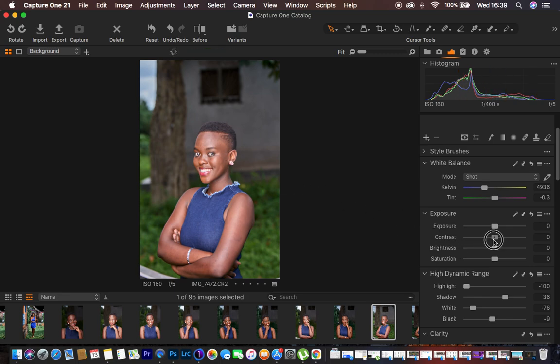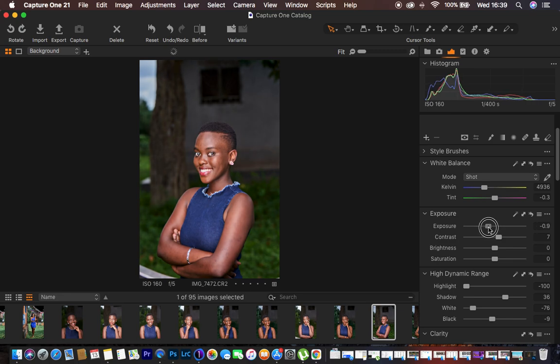The image is brighter and shadows are opened up, but it's lacking contrast, so I'm going to push the Contrast slider — around seven works for this image. I also feel the image is a little overexposed, so I'm going to slightly knock down the Exposure for this portrait. Right there we're good to go and the image is now getting the contrast it was meant to have.